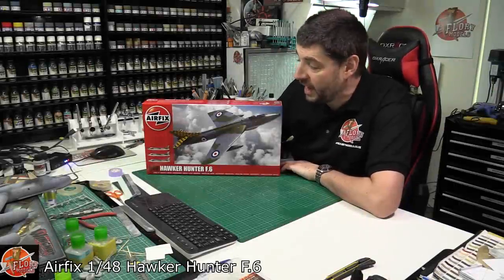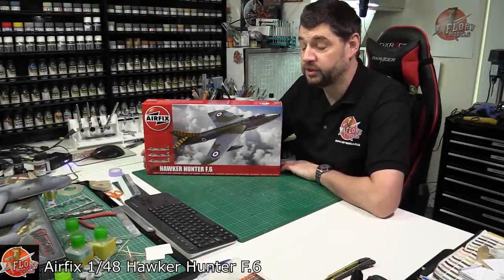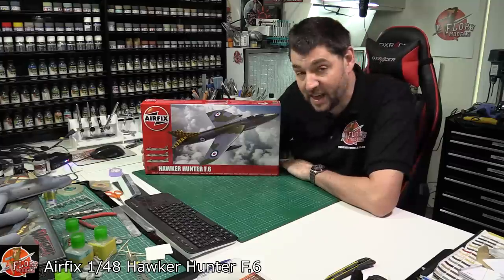Hello and welcome to Floyd Models Kit View Time. Today we've got Airfix's brand new tooled 1/48 scale Hawker Hunter — this is the F6 version.